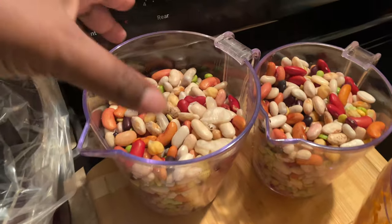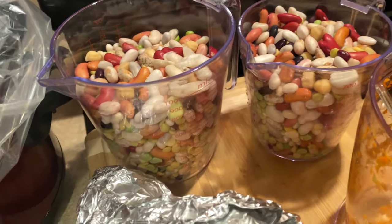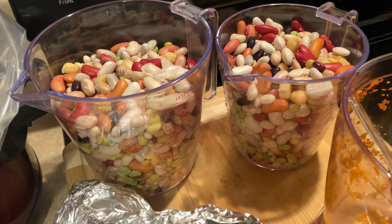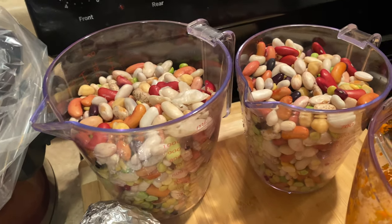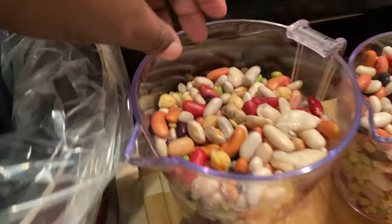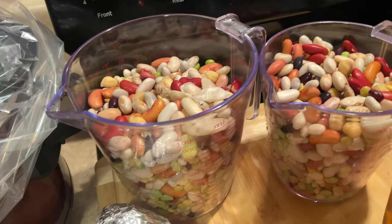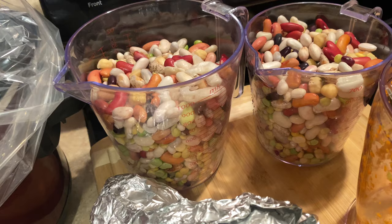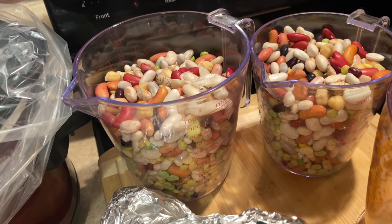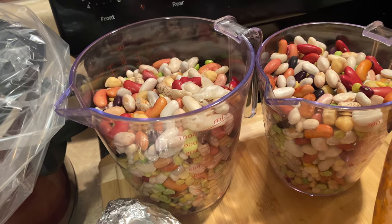Here are the beans. What I did last night was have them soaking for about 12 hours. I divided them up into two containers so they'd be easier to soak. This is what the beans look like — just a 15 bean variety. I filled them up with water and let them soak, draining them probably about three times throughout that 12-hour soaking process.